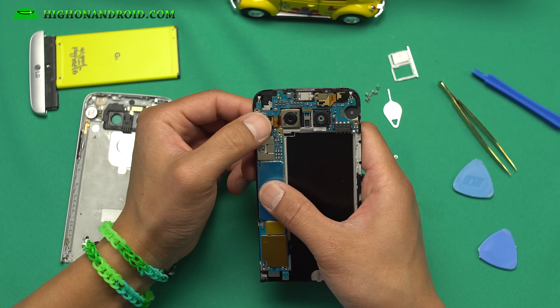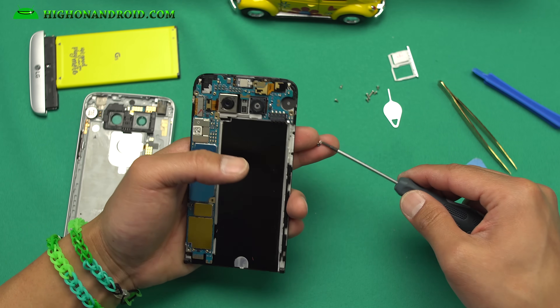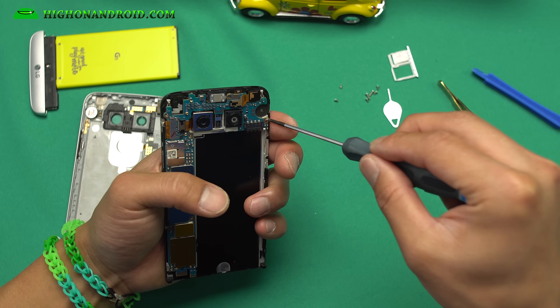Go ahead and replug the main camera and also the LCD connector here. Make sure you hit that little clip — that should be solid. We're gonna go ahead and put all the screws back in, starting with the one on the right side.